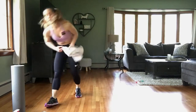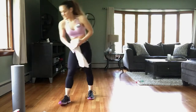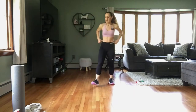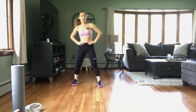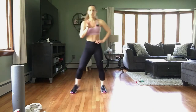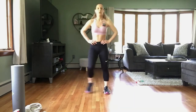All right, grab a sip of water — that's our first round! We have one more round to go. Take a deep breath, keep your feet moving. We're going back to the top with that hop, hop, step knee. In through the nose, out through the mouth — bring your heart rate down just a little bit. And we are going back to the top!